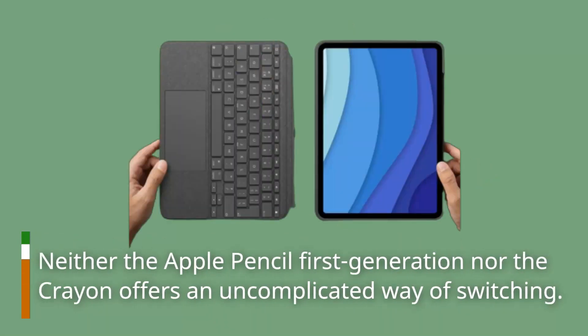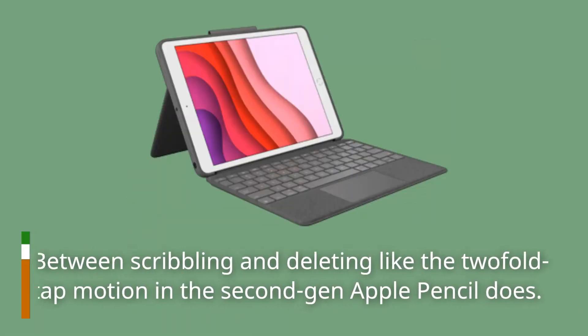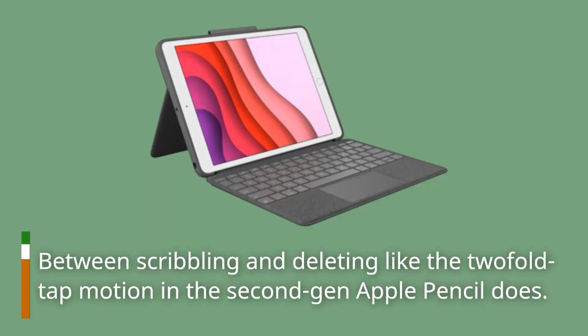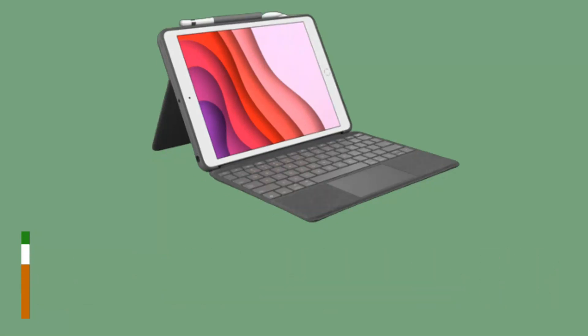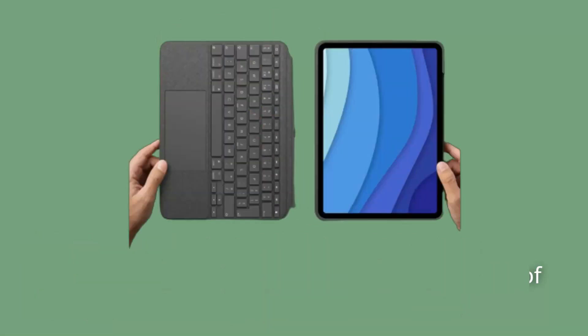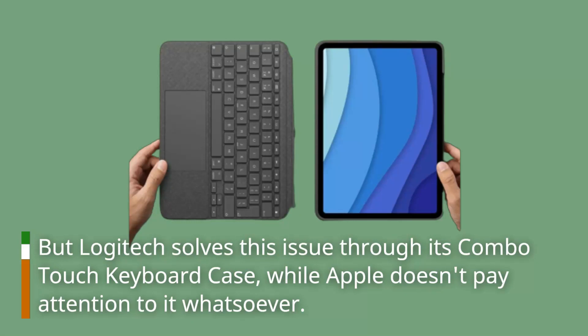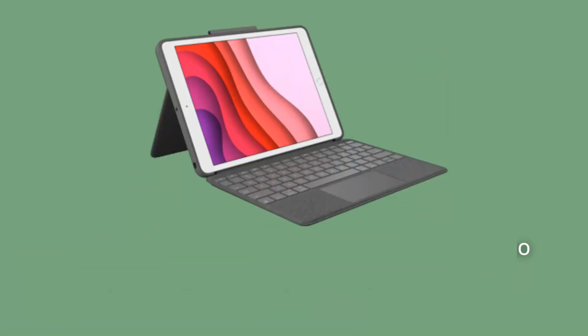Neither the Apple Pencil first generation nor the Crayon offers an uncomplicated way of switching between scribbling and deleting like the two-fold tap motion in the second-gen Apple Pencil does. Keeping the Crayon with the iPad without a separate device is also difficult for both models of the Apple Pencil, and the Crayon shares this issue as well — though Logitech addresses it through its Combo Touch keyboard case, while Apple doesn't pay attention to it whatsoever.